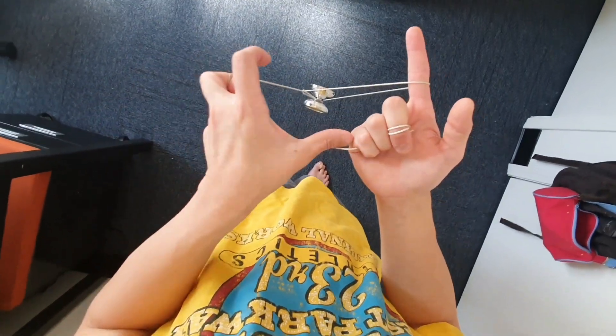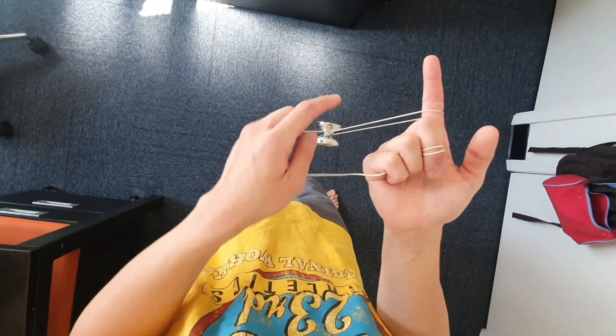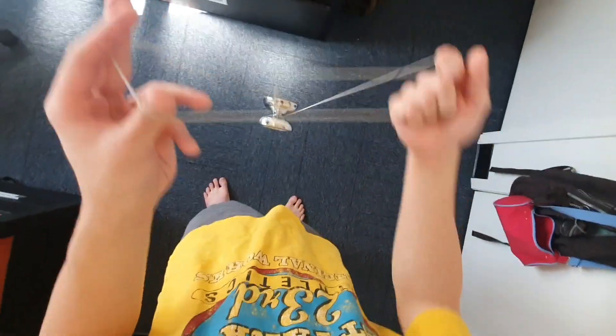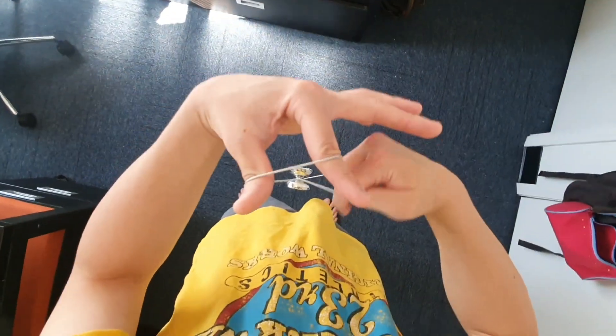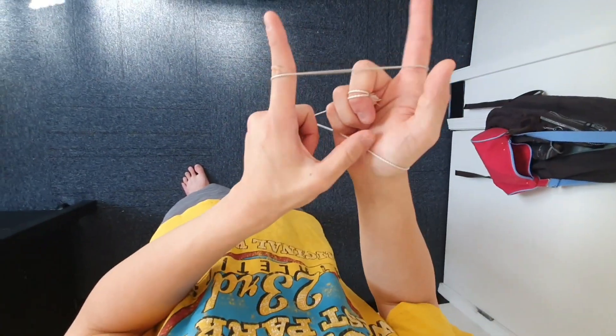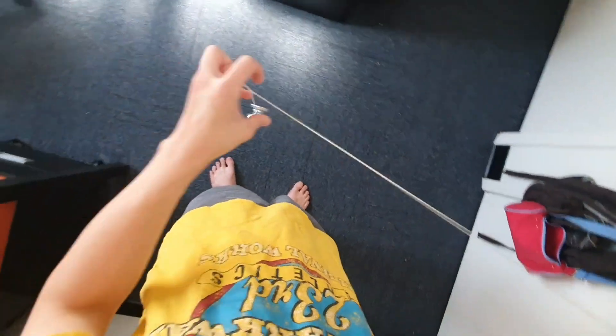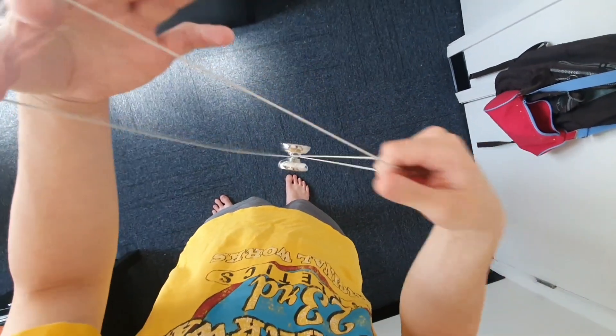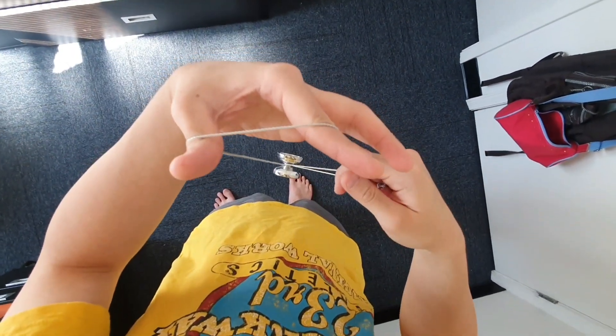Make sure there's no wrap around the wrist on your throw hand side. If you accidentally insert your whole arm, you'll have a wrap there, and that's not going to be good for the next element. When you're rolling over, make sure the wrist doesn't go through — only the yo-yo goes through like that.